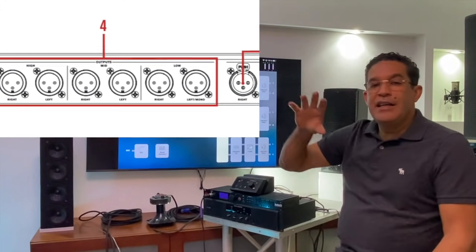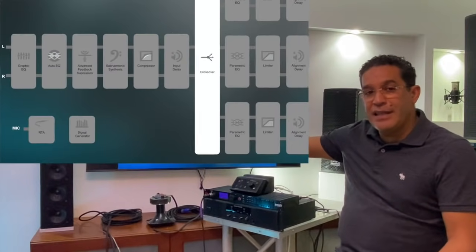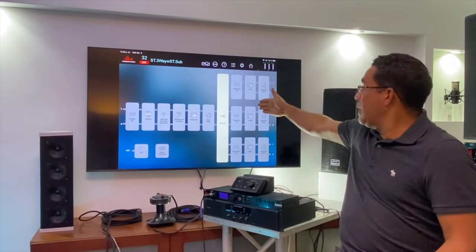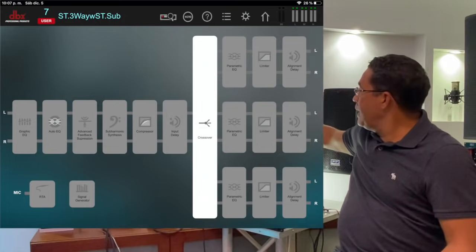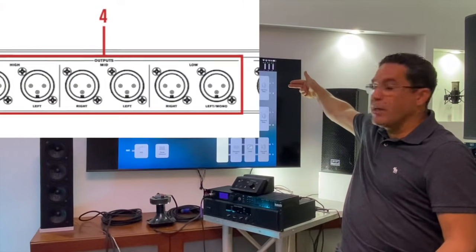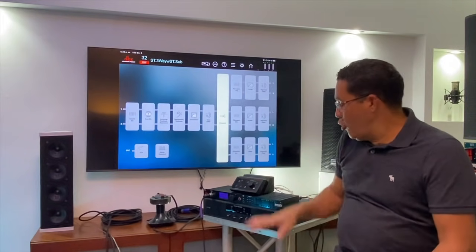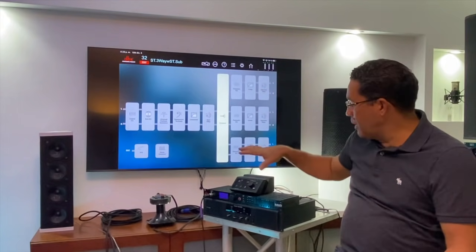Lo que vamos a hacer en esta oportunidad es ver toda esta cadena de procesos que tiene el sistema DriveRack. A diferencia del equipo análogo DBX, el crossover digital tiene la ventaja de que, aparte de poder dividir por frecuencia como lo hacen todos los crossovers, este tiene una cadena de procesos que nos sirven para mejorar muchas de las cosas que hacemos en nuestros eventos. Esto está dividido en dos secciones: la primera línea hasta donde dice 'crossover' representa la entrada principal — lo que alimenta el equipo desde la consola — y las seis salidas traseras: dos de bajas, dos de medias y dos de altas frecuencias.